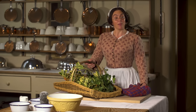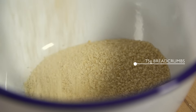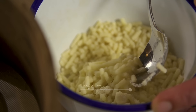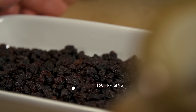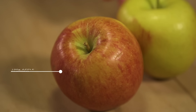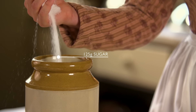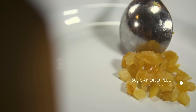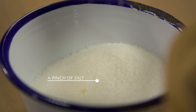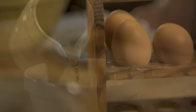For this recipe you will need: flour, breadcrumbs, suet, raisins, currants, apple, sugar, candied peel, mixed spice, salt, brandy, and eggs.